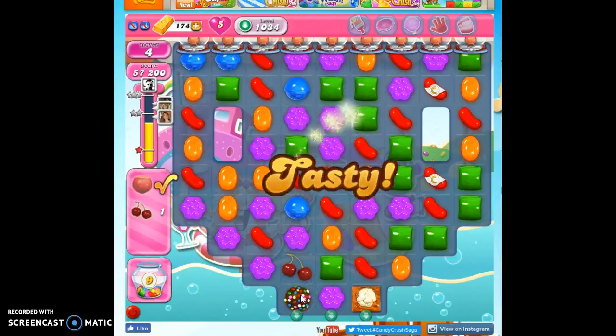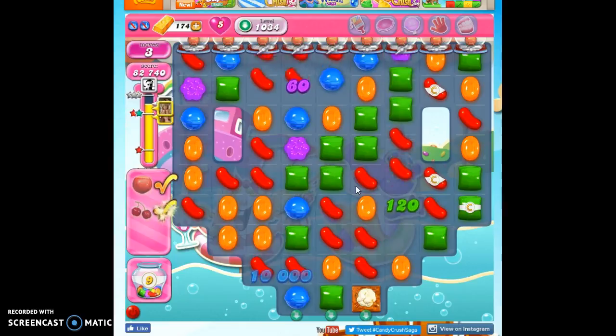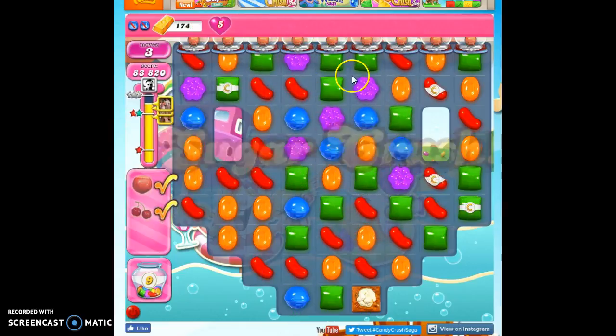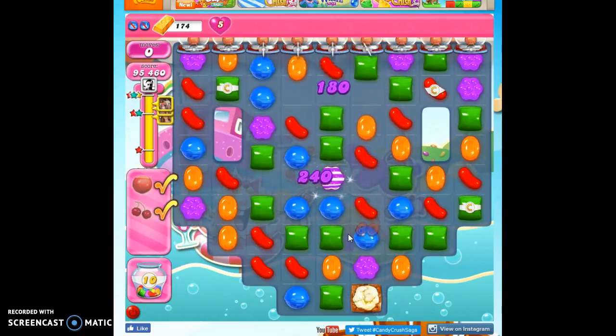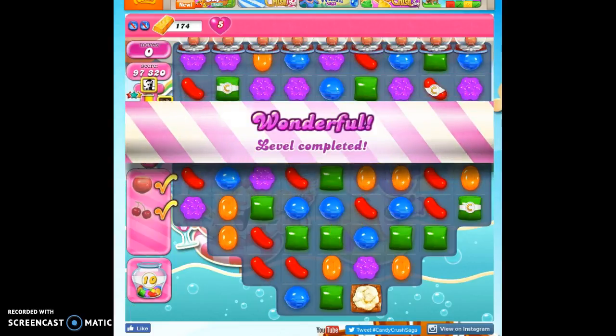So this is how I go about beating level 1034. Even when there's a hiccup, even when things don't flow like they should and I wasn't able to concentrate on bringing the ingredients into the central area. If you're still struggling, don't forget you can use your boosters to help you. If you want to see more videos, you can subscribe, and as always, thanks for watching.